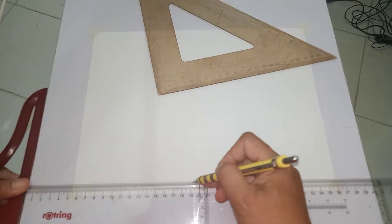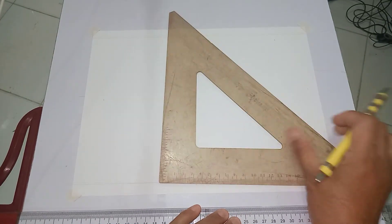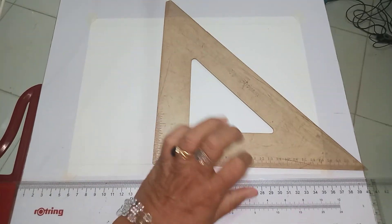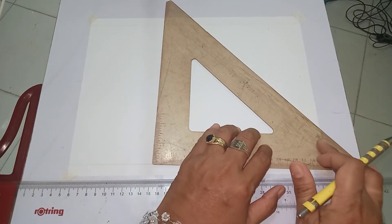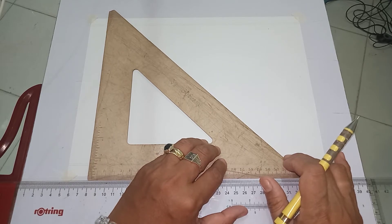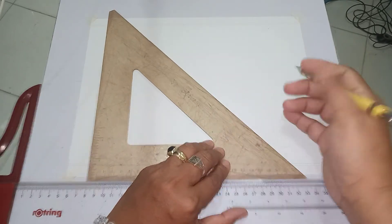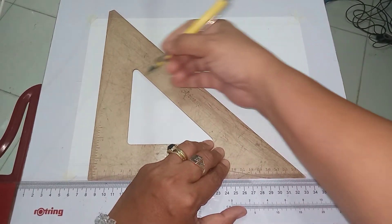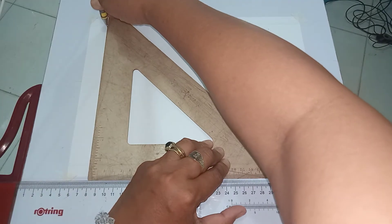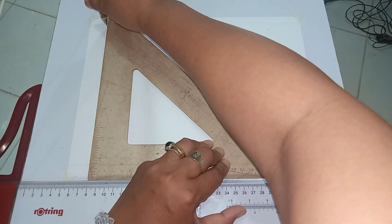Once you are done with the horizontal lines, you may now draw the vertical lines. Position the T-square with the triangle — clip the working edge of the T-square against your palm. Then move your triangle to where your mark is. Once you are sure that you have picked up your mark, draw your vertical line upward. While drawing the line, rotate your pencil slowly so that you can produce a uniform line thickness.